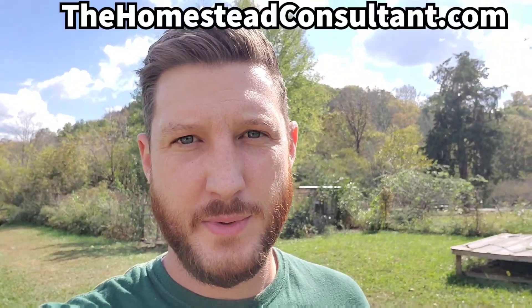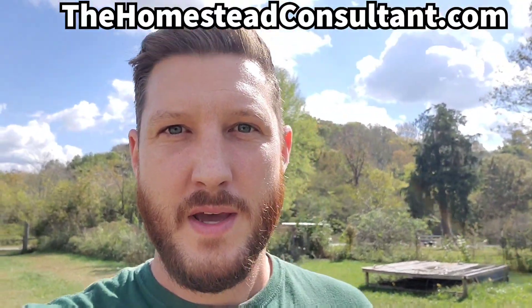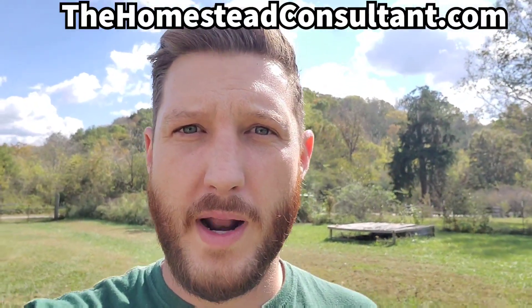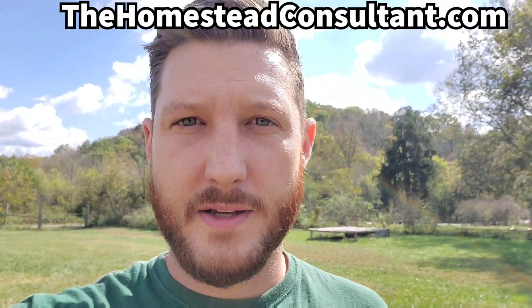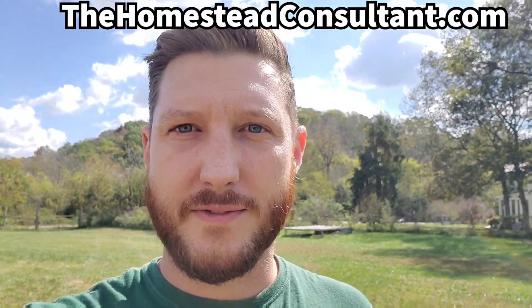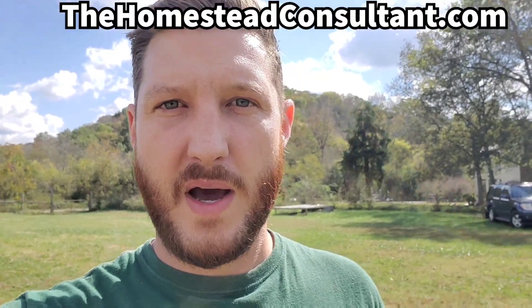Thanks so much for watching. I hope you've found this information really helpful and that it helps you set up your own resilient water system. If you want to find out more about what I do and how I can help you, visit TheHomesteadConsultant.com for additional information, pricing, and details on the kinds of things I do. I'd love to help you out if I can.